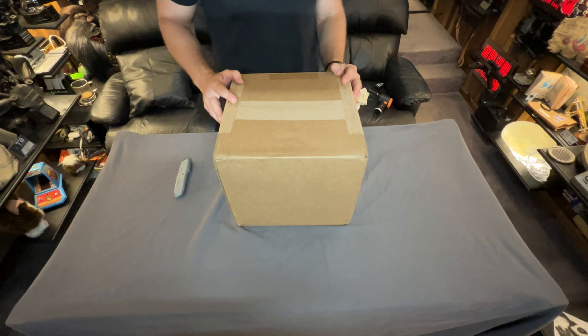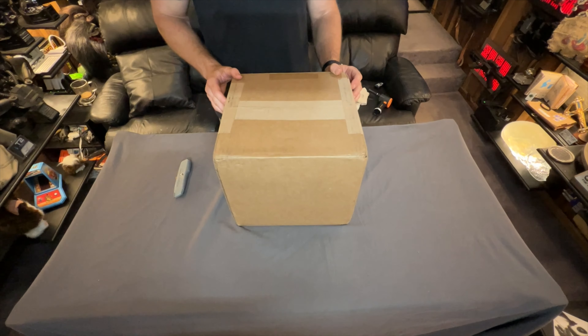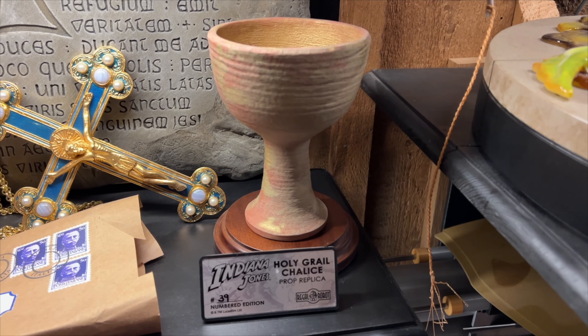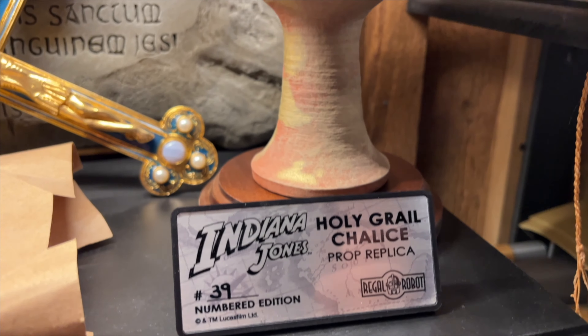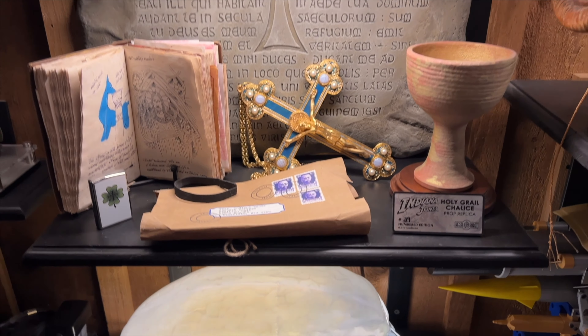For those of you who are not familiar with Regal Robot, they're known for doing high-end replica props, and over the years they've been mostly known for Star Wars, but just last year they started getting into Indiana Jones. The first item they came out with in what they call their archive collection was the urn, and that actually sold out in a matter of a couple of hours.